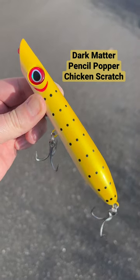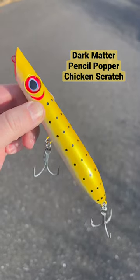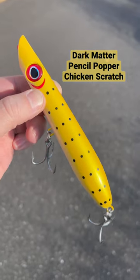If you're looking for a new pencil popper, try the Dark Matter Pencil Popper. This is a new Chicken Scratch color — a classic color that's been working for a million years and is going to work for a million more.